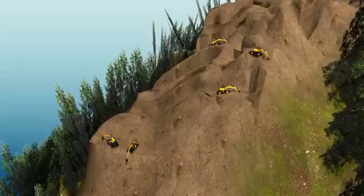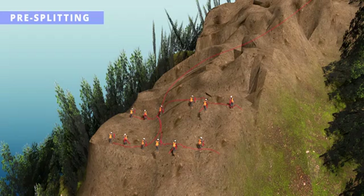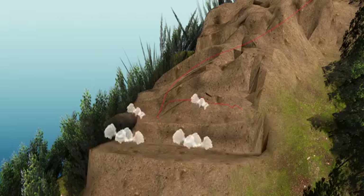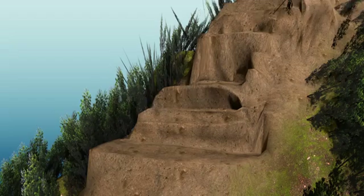Excavators were used in the initial stage of shape correction. After that, they employed a technique called pre-splitting. In pre-splitting, a lot of tiny explosives are placed in close proximity, connected together, and detonated. Unlike normal explosives, pre-splitting gives greater control over which portions of rock are broken.